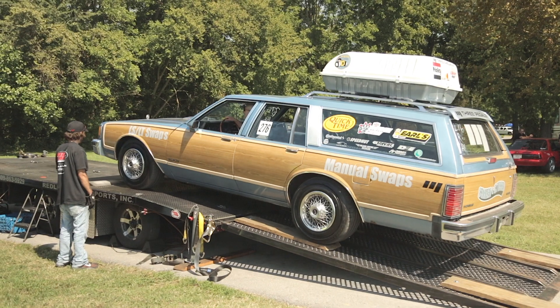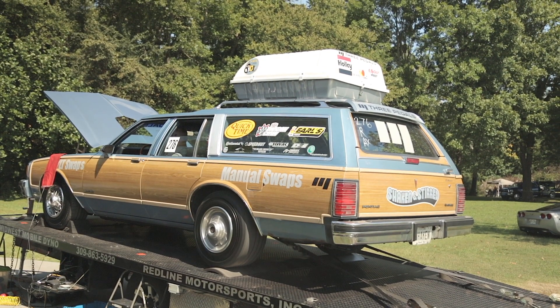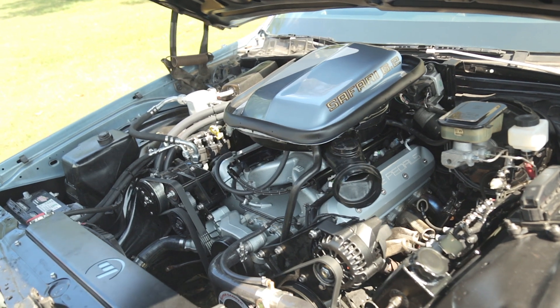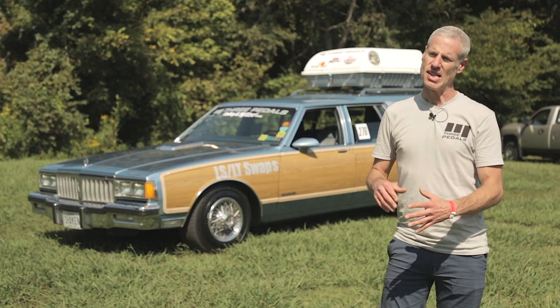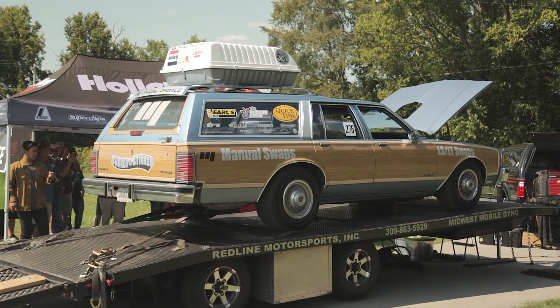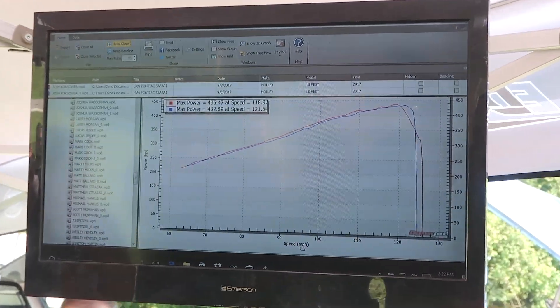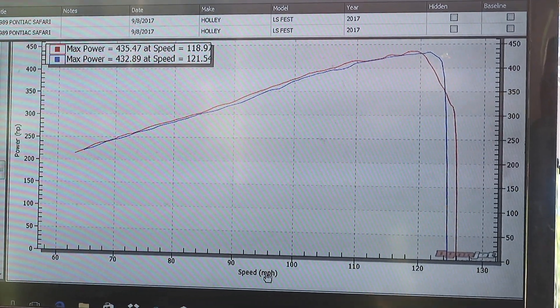We put it to the test on the dyno and it performed great. We picked up 30 horsepower to the rear wheels. We knew we weren't getting good breathing, so we replaced the air cleaner lid with a filtered lid instead of a solid lid. With the shaker scoop and base, it just worked out perfectly. We knew right away driving the car something had changed for the better — 30 more horsepower at the wheels on the same dyno as two months ago.